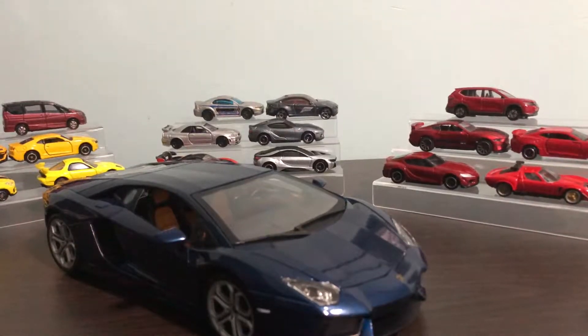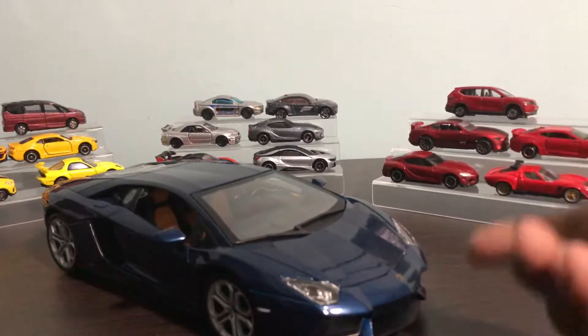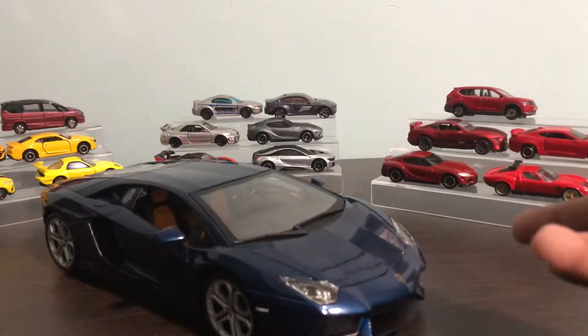Welcome everyone. Sorry for the long break. I just got my first 1:18 diecast model. This is a Burago 1:18 Lamborghini Aventador LP704. Let's get into it.